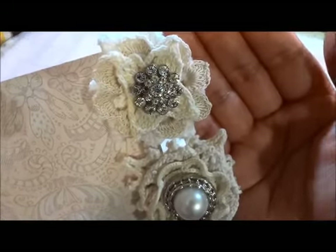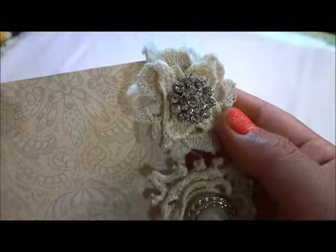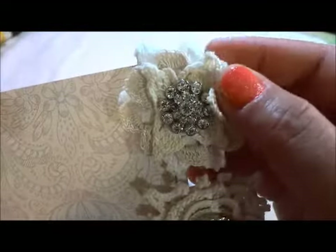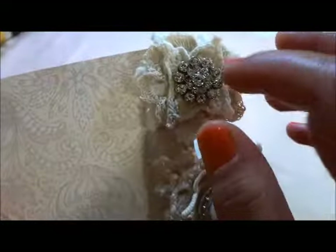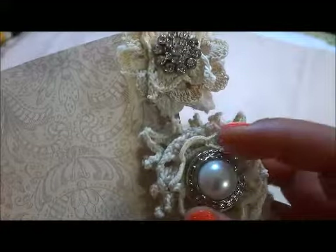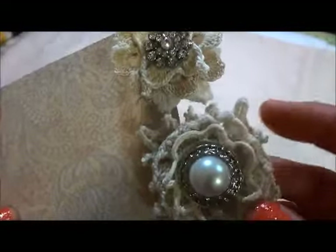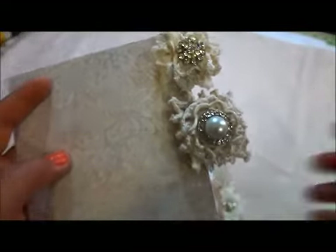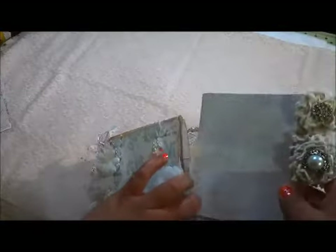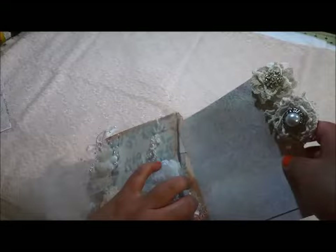There you go. This is all vintage dollies, and I put bling buttons — I got them from Joann's, I believe. The button comes in the kit and the dollies are vintage from my stash. So let's put this inside. And then the next page is this one.